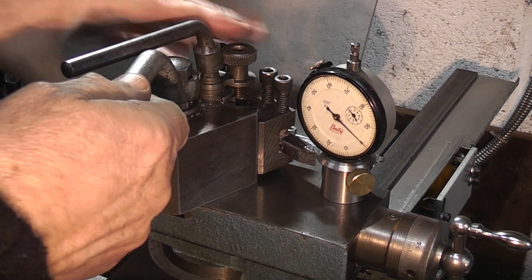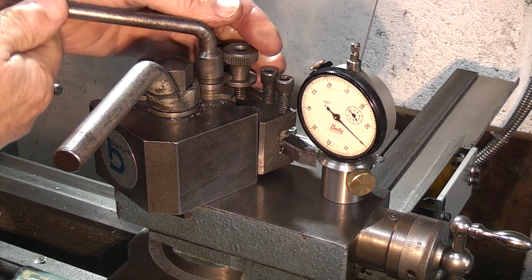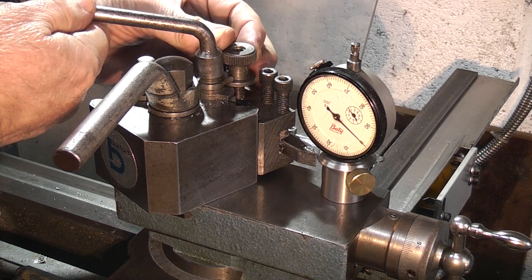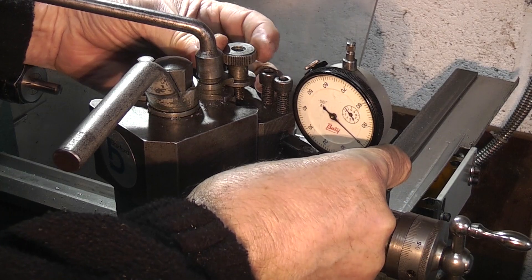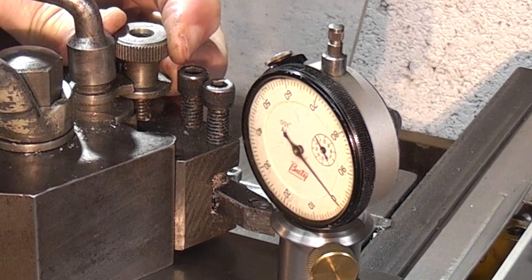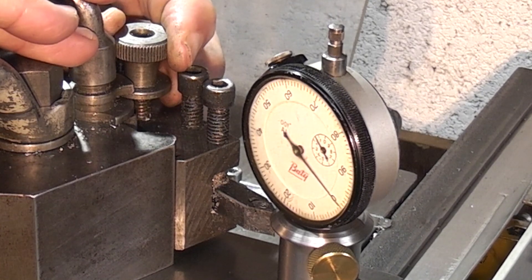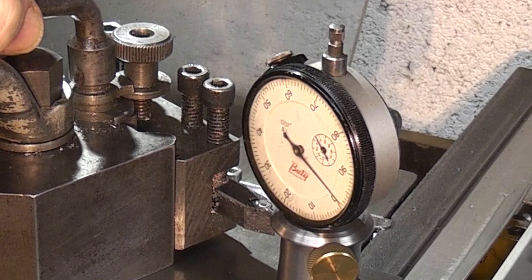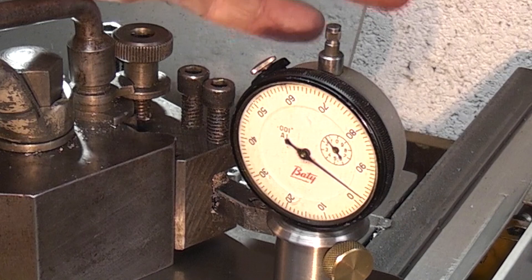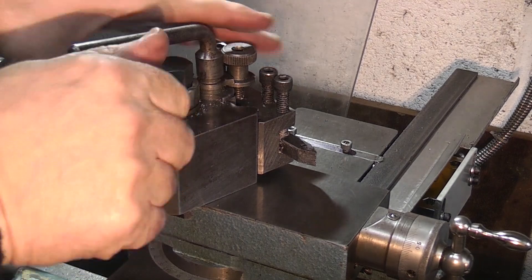Just bring it back over and do it again. Slacken off the adjusting clamp, lower the tool, then just nip the clamp so I can raise the tool. Make sure it's just on the edge of the lip as the dial indicator moves. Tighten the tool — just a couple of thou or so over — and just turn it round.